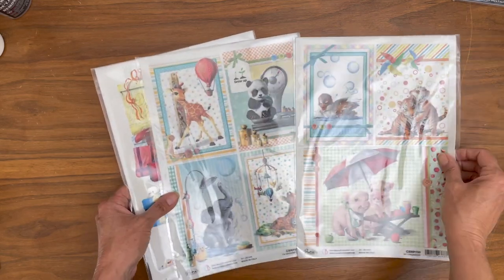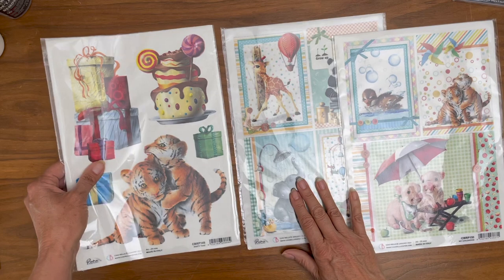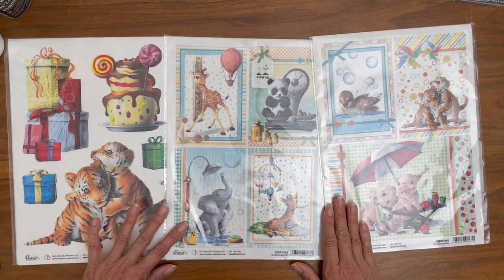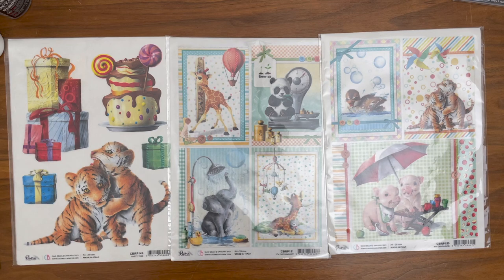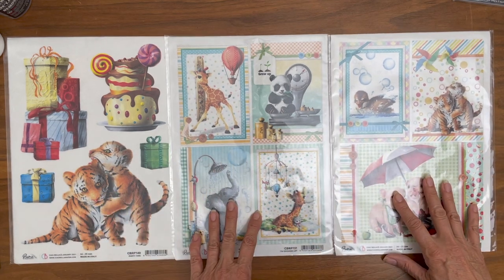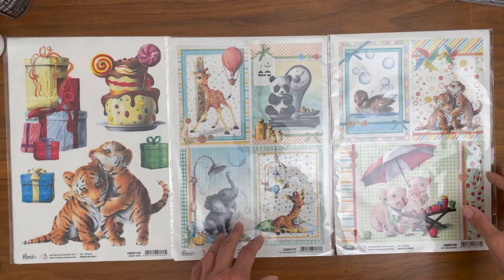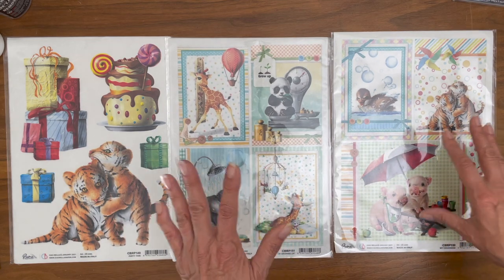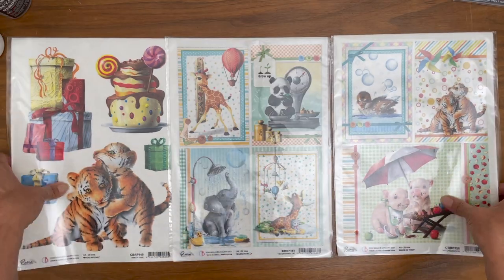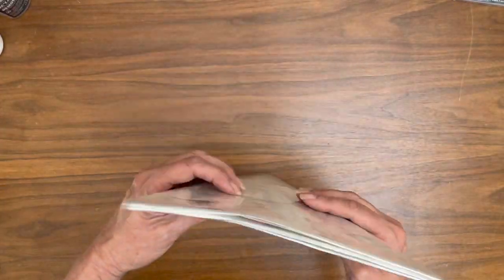Now in addition to that, we have this beautiful rice paper that Ciao Bella makes for their collections, and they're just gorgeous. I really don't know what to do with rice paper — I know people have used it for their covers. At some point I think I want to try to open one of these packs, figure out how to do a project with it, and then share with you guys how I'm using it. But by all means, anybody who's using rice paper and can help us, please comment below the video so people can learn from your experience.